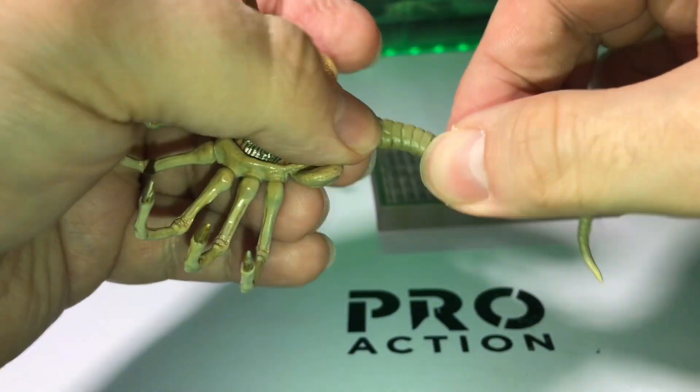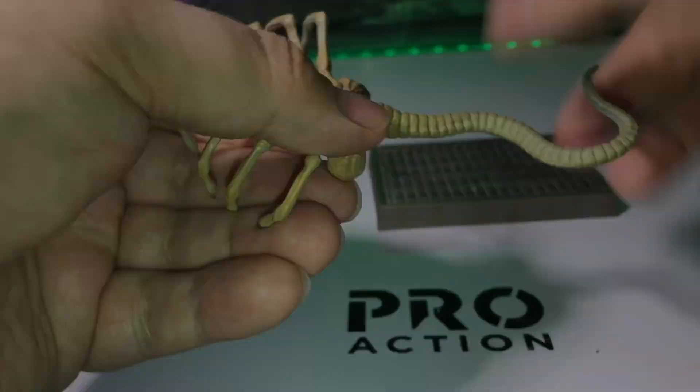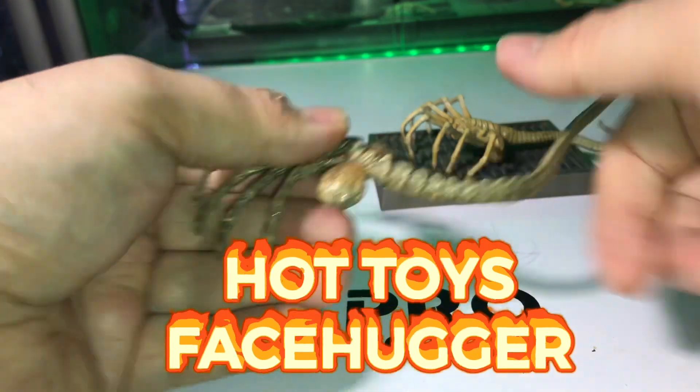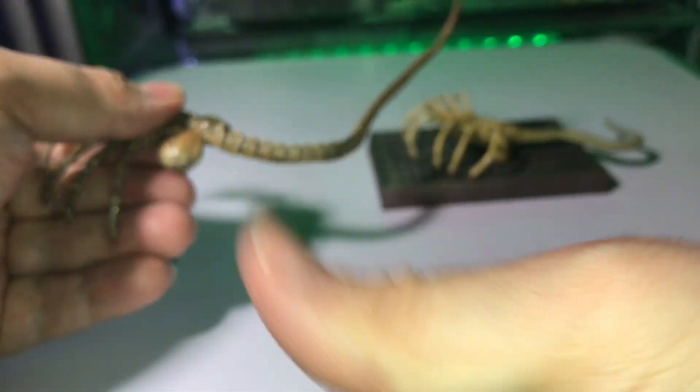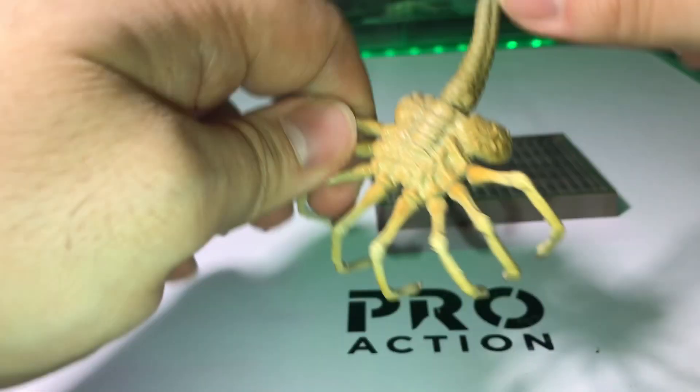As I said earlier, these figures are strictly display pieces. It is not poseable like the Hot Toys facehugger, for example. The upper part feels more rigid, especially the digits, making it more brittle. Posing it will likely cause it to snap — spraying acid everywhere, eating through your floor.